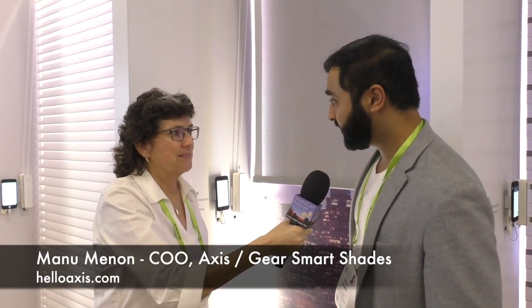Thank you so much for having us. My name is Manu Menon, and I'm with Axis, and I'm here to show you our new product. It's called Gear. In a nutshell, it's designed to motorize and automate the shades you already own and love.